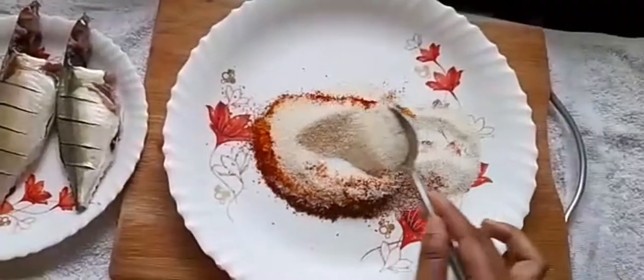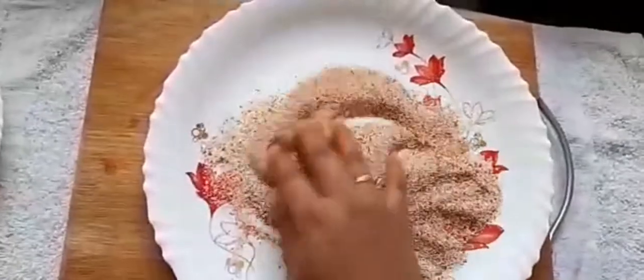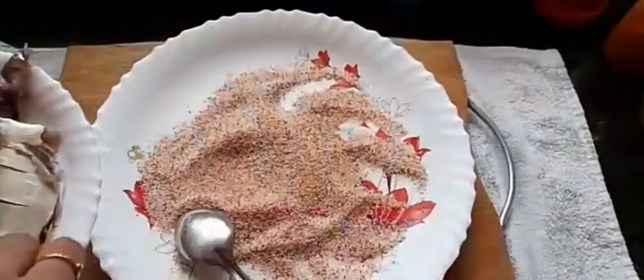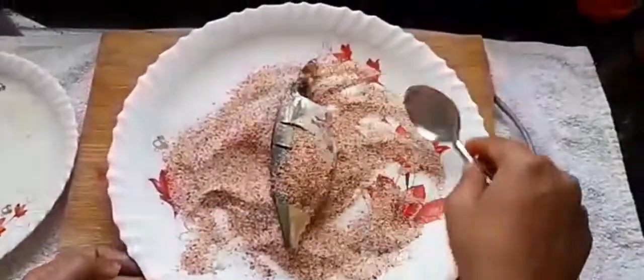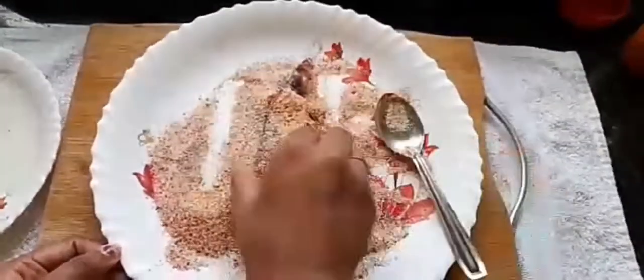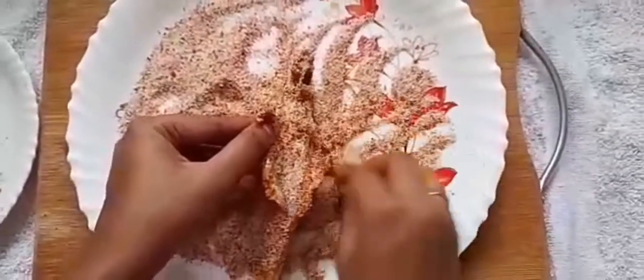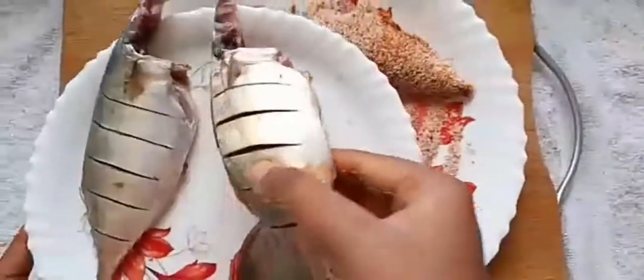Now mix all of this very well. Take a fish and put it into this batter — coat it very well with the semolina mixture from both sides and also from the inner sides. Coat it very well.